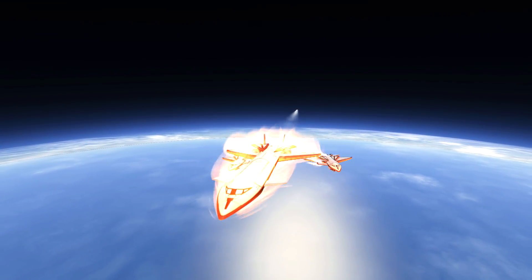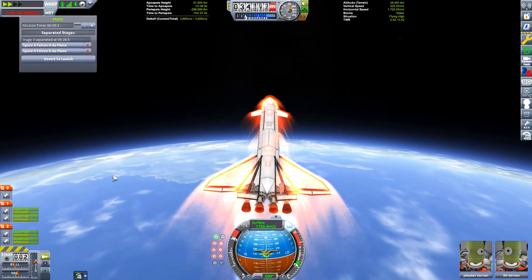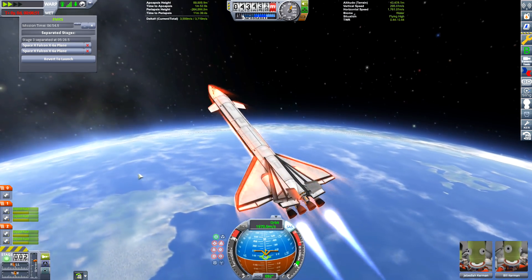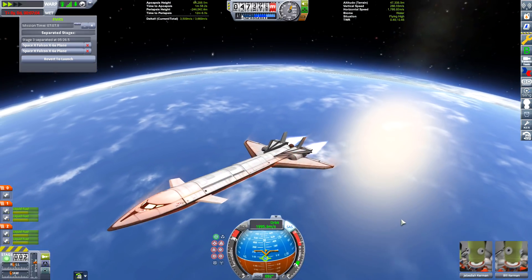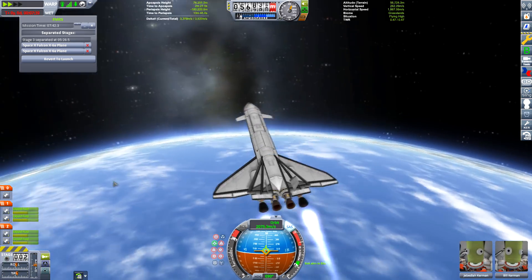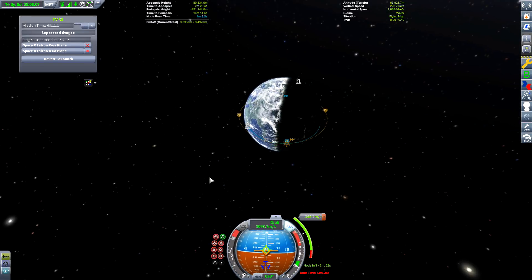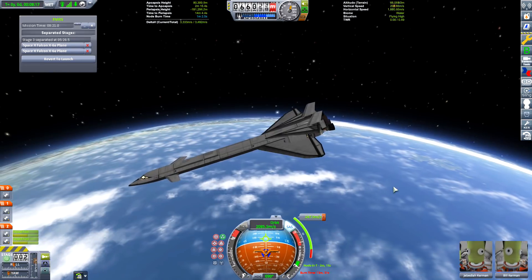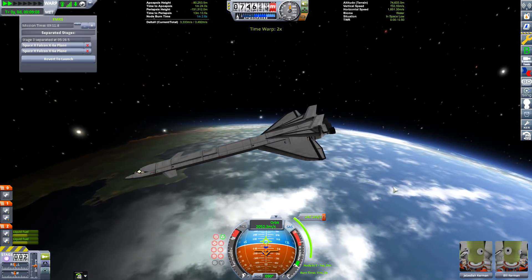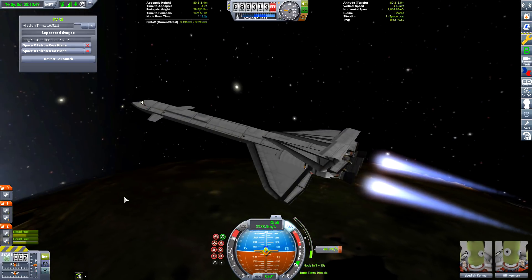We've succeeded in landing the booster rocket, but we still have one mission to do: get our Falcon X into orbit around Kerbin. I've made this a simple test mission - get the space plane into orbit, launch the space probe from the cargo bay, and then land back at the KSC. The goal is to see if we can get into orbit, and if so, we can design this to be more efficient, go further, or perhaps re-engineer it so that instead of launching a space plane we launch a rocket into orbit using the two booster jets.